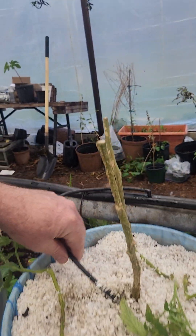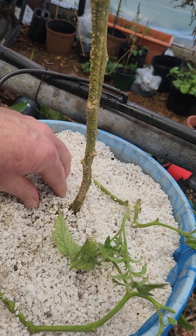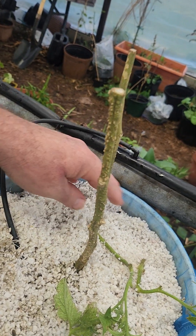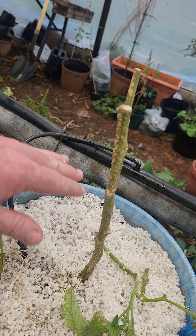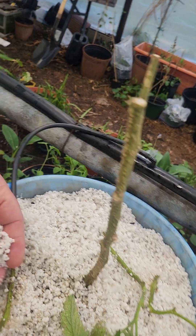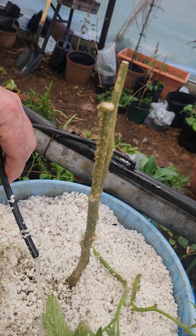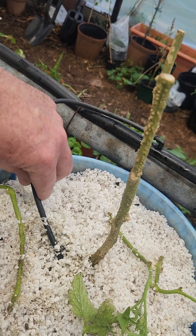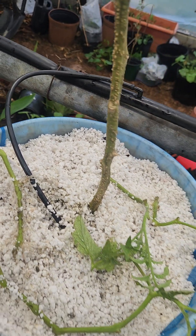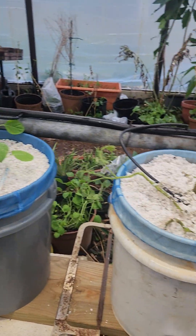All they're getting is this little trickle of water from the goldfish pond steadily flowing down in here keeping it moist. It kind of wicks the water around and keeps it all uniformly moist without being overly wet. They're going to get their fertilizer from the fish waste. I'm impressed. That's my Dutch bucket system.